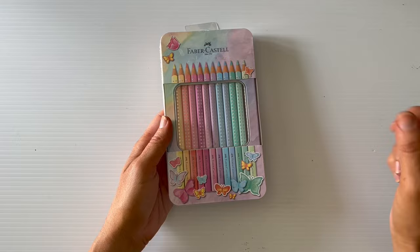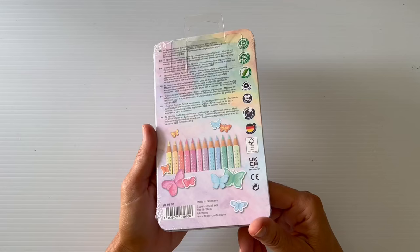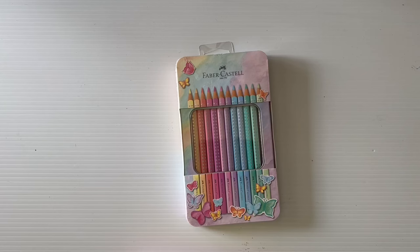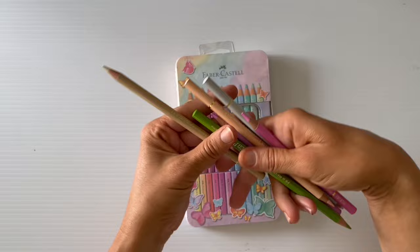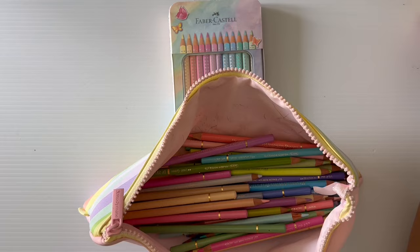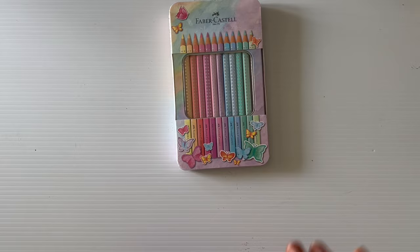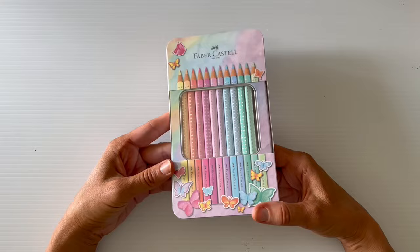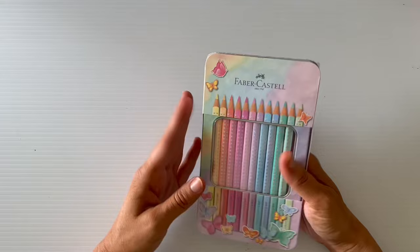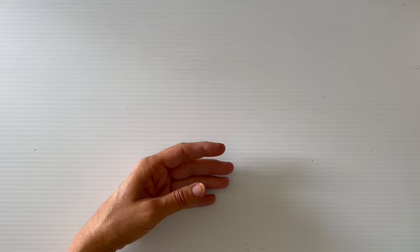I also grabbed some Faber-Castell pastels in a cute little tin from Office Works today. I haven't opened them yet. I have the Holbein pastel set — the 36 set — and I absolutely love those, but sometimes I feel like I'm wasting them on cheaper paper. So I picked these up to see how they go. I've got a couple of unicorn pages that I want to do some pastel colors on, so I'll play around with these.